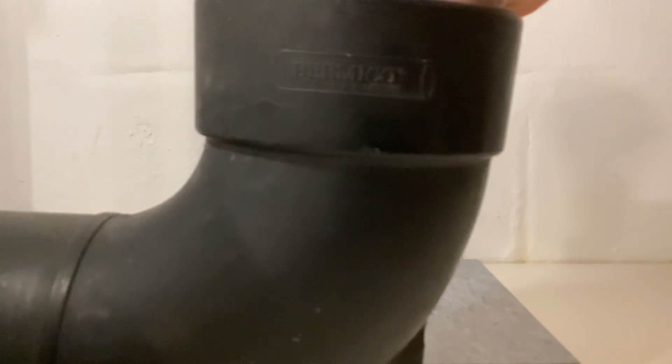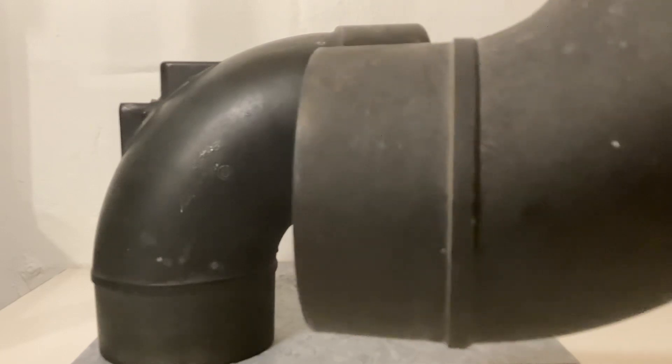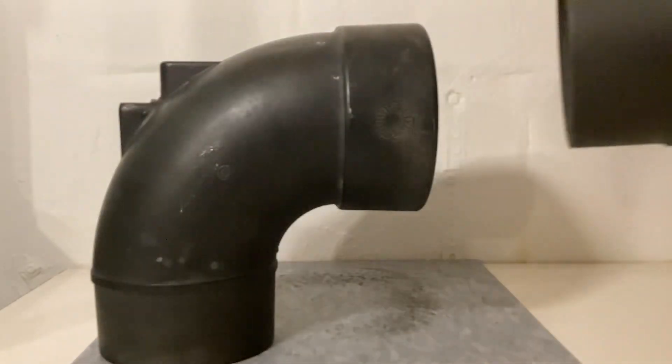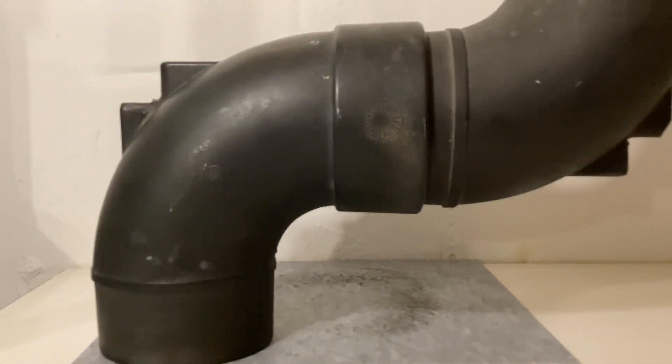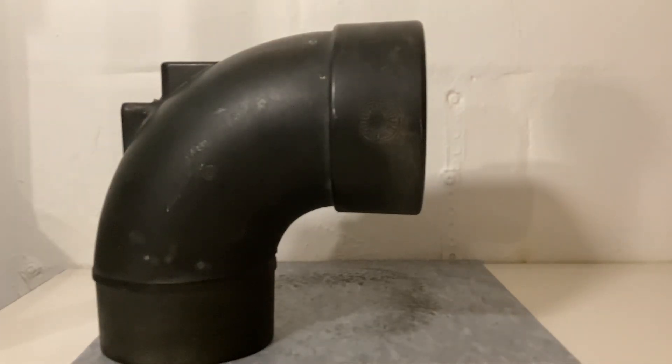Orangeburg was a little more common. You can see right there it says 'outlasts a lifetime,' and on the other side it says 'lifeguarded.' These two nubs are how you connect the pipe and fitting together — you would chamfer the pipe so it fits in the fitting, then use the tabs on the fitting to pound the joint together and make a watertight connection using friction. There's no glue or anything used to connect this.